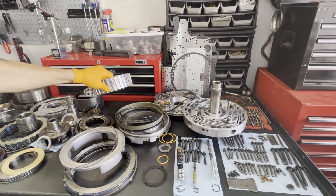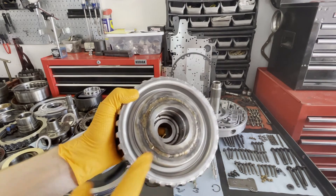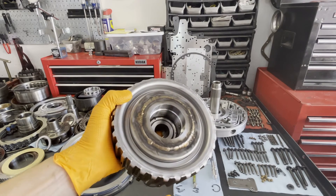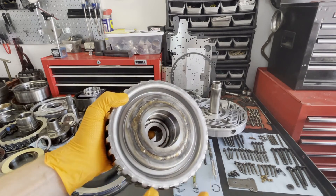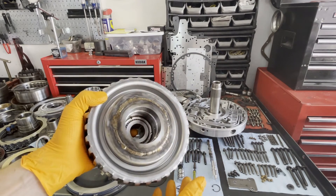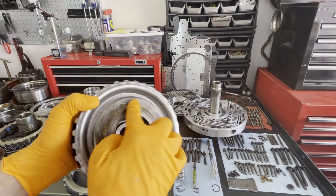Here's the overdrive drum. You'll notice we've brazed the drum. There's actually a Technical Service Bulletin on this, published sometime in the late 90s or early 2000s. What happens is the two halves of the drum — an outer half and an inner half — under heavy load, a lot of torque or high RPM, will actually separate and become completely decoupled, spinning independently. As a result, you'll lose fourth gear. So you want to have this done on every rebuild.